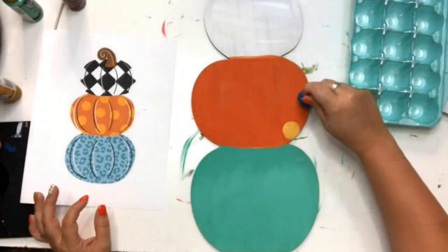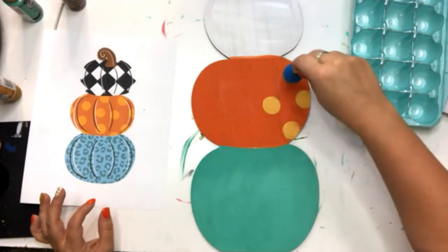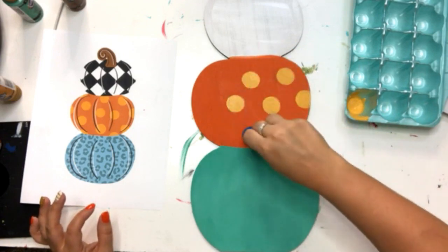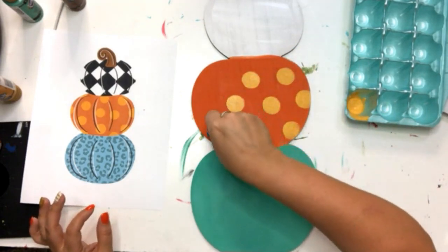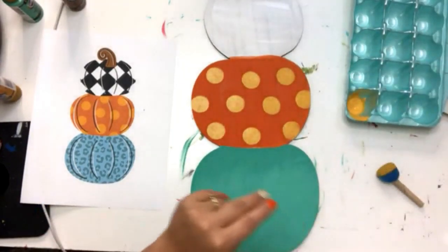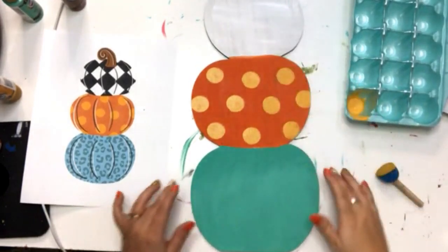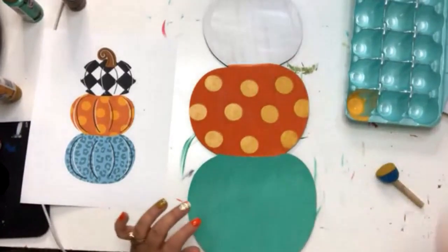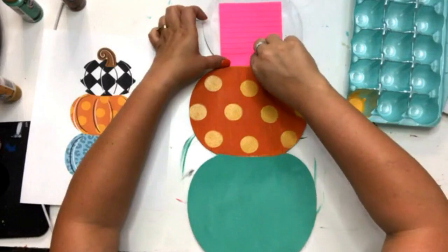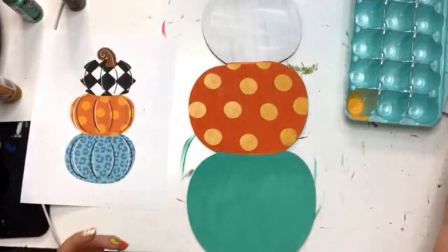Now we're just going to add our little polka dots like we planned — I'm using a Marigold Yellow. I'm using little sponge pouncers, which makes it go real quick. I've got a sticky note here that I'm going to put up like painter's tape so I can create polka dots that are half on and half off. I used that trick once I saw you do that — that is so brilliant, Tamara. Half on and half off polka dots with a sticky note!